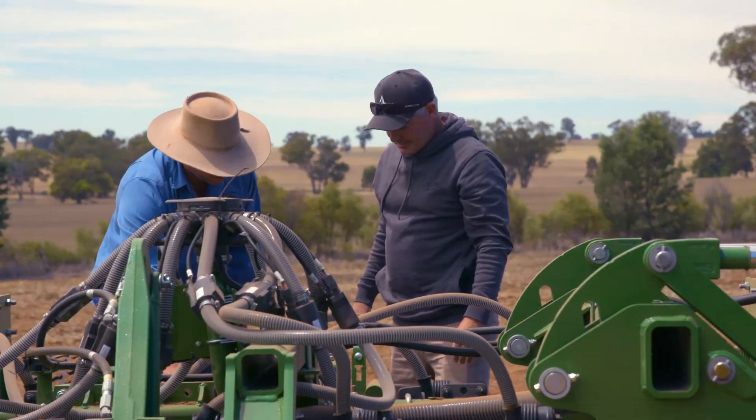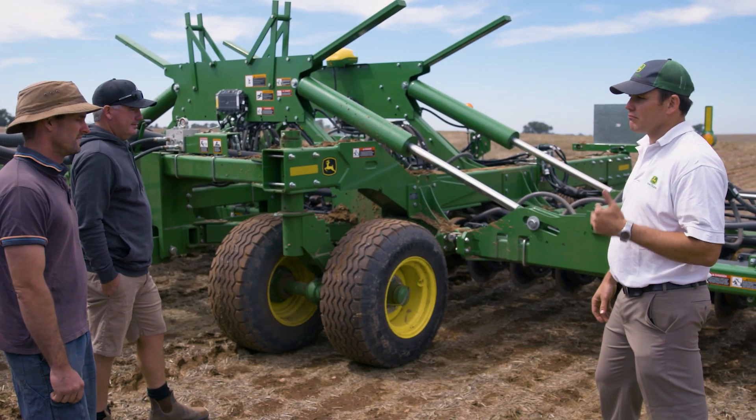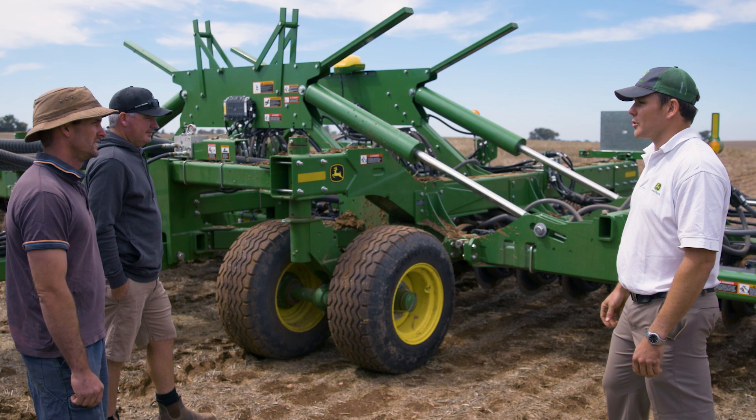Every one of those secondary hoses has a little sensor on it, and that's for our blockage monitoring. We'll jump in the cab and show how this all works in practice.